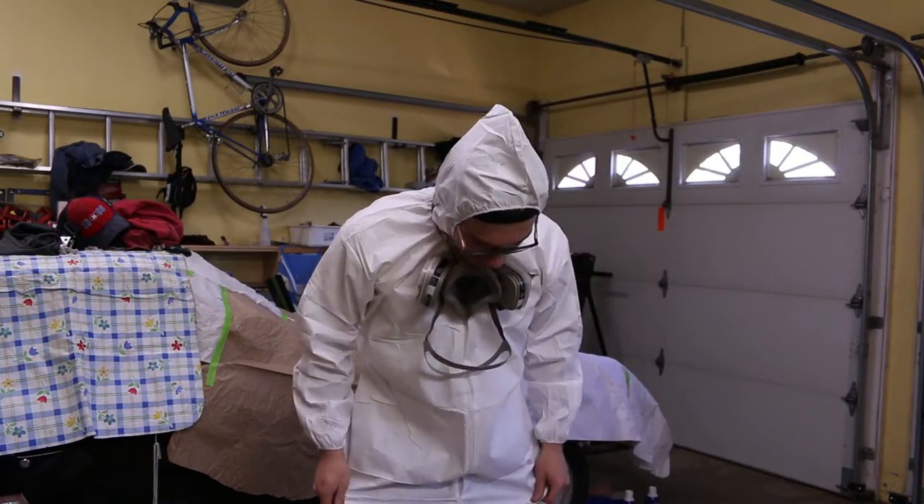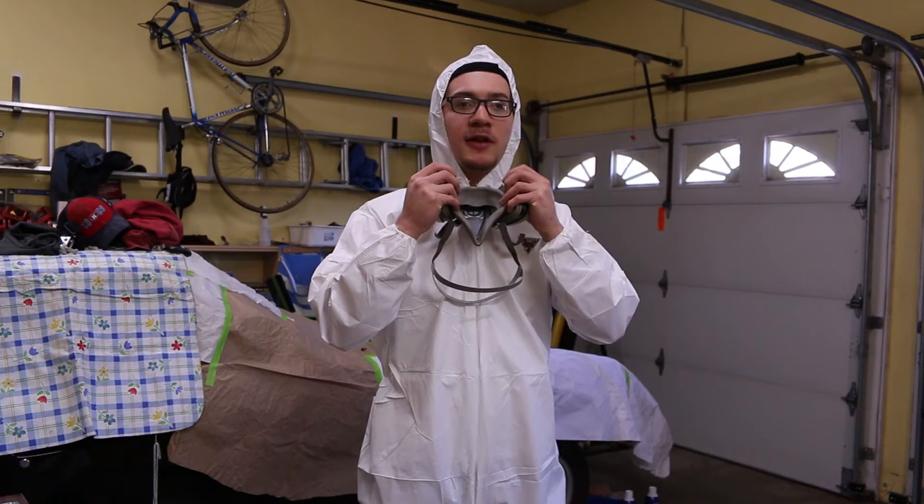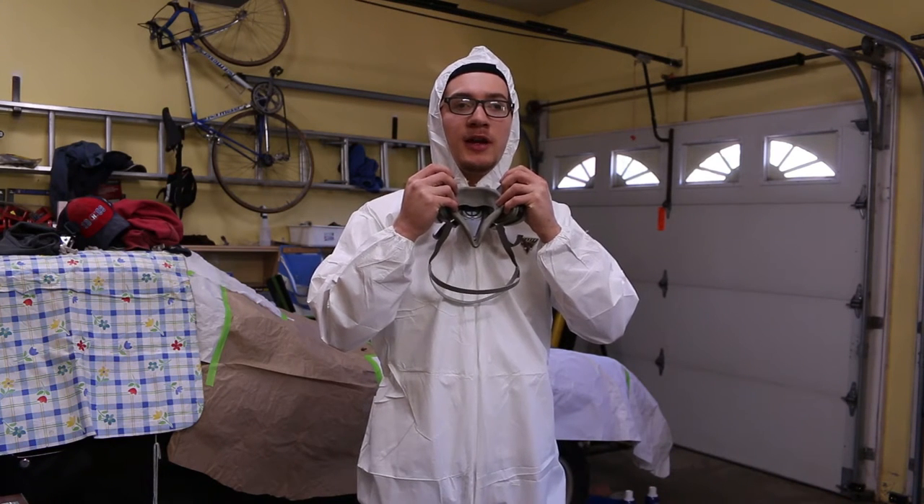So let's get right into it. I'm going to get changed. Alright, I'm all ready to go, wrapped up in this little paint onesie. Just a little thing on safety: when you're painting, especially since I'm doing it inside the garage and not in a ventilated area, you're definitely going to need a respirator that's meant for painting.